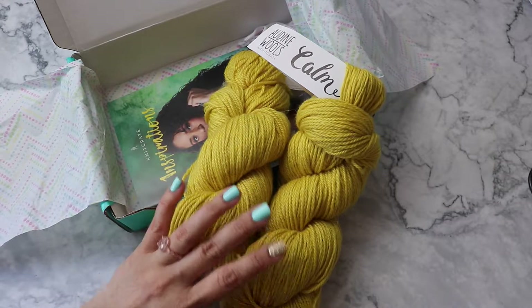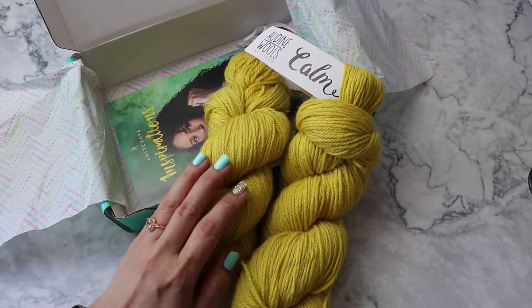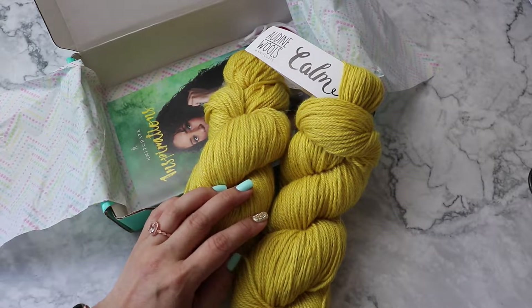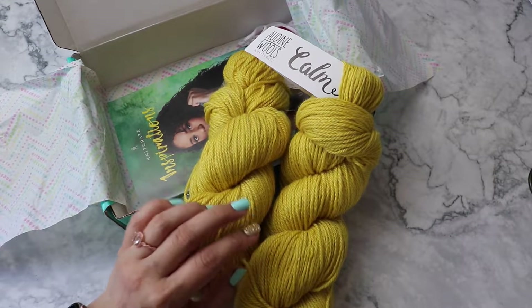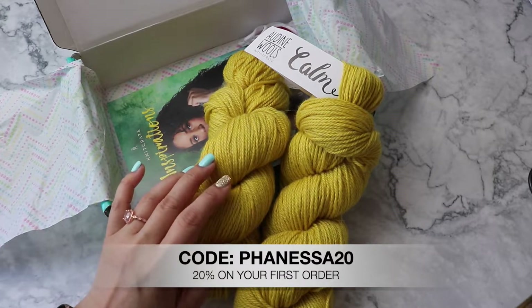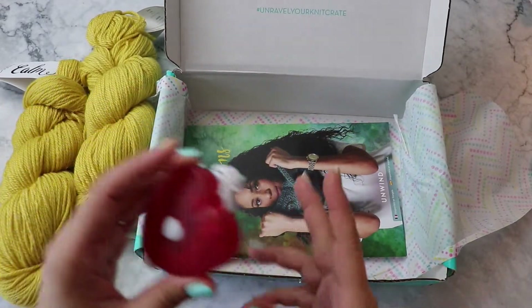I love receiving these surprises every month. I didn't choose a specific theme, I just let them decide what to send me. And although I really want to keep it, I'm really trying to de-stash, so instead I'm giving it away to one lucky winner. I highly recommend checking out their website at knitcrate.com — it's so great to just receive a box of yarn and patterns every month. I have a code PHANESSA20 for 20% off your first order, and I'll leave a link for the membership code in the description box.